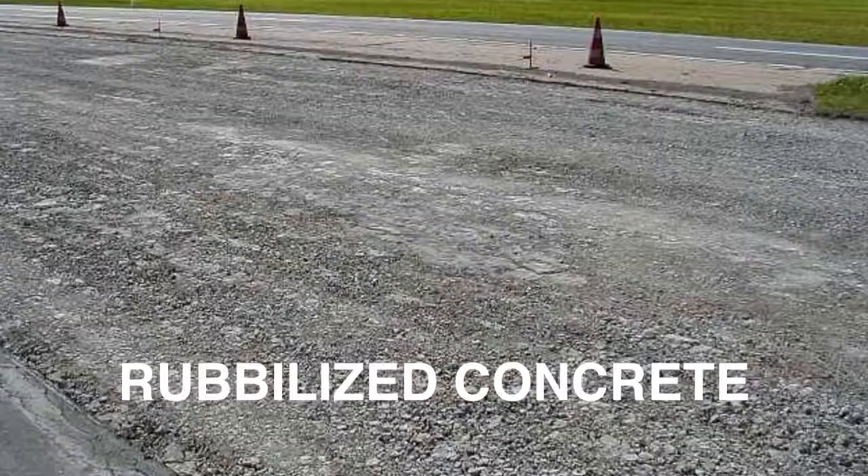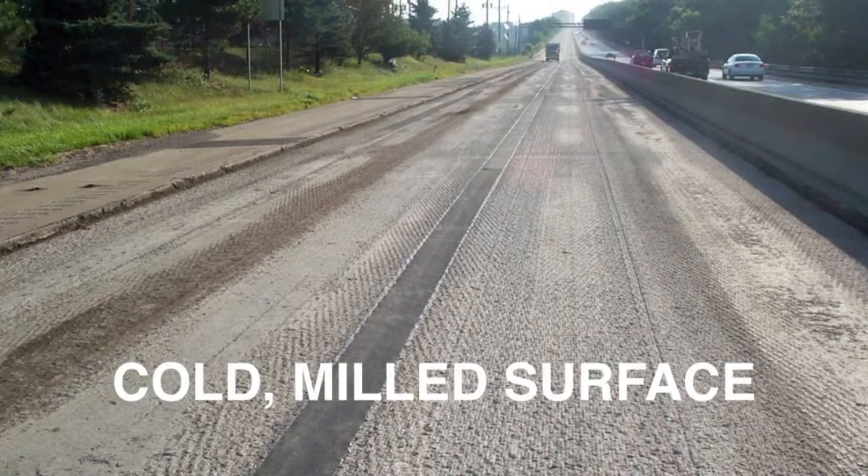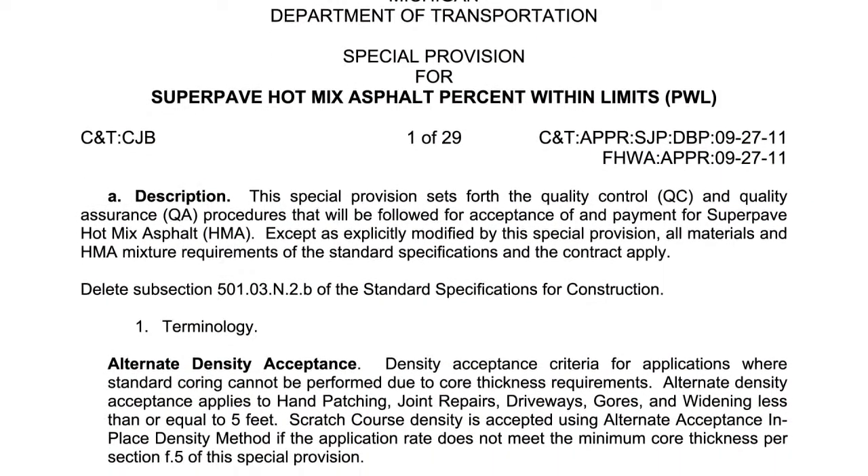First, we'll cover sampling with a plate and shovel. Use this method when sampling HMA directly over aggregate base, rubbleized concrete, crush and shape HMA base, or a cold milled surface. Determine the sample locations according to the special provisions in the contract.